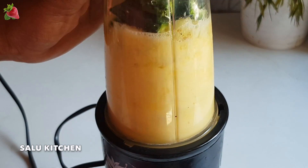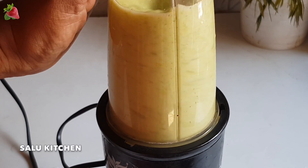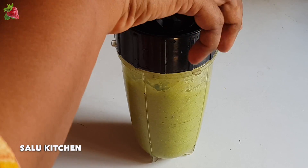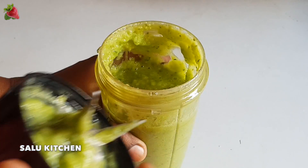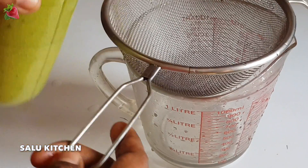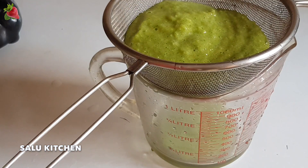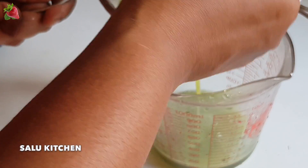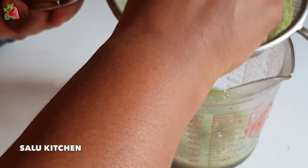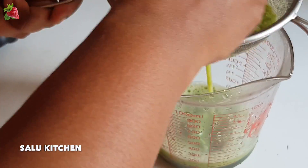Now we have to change the color. The orange is a green color. Now we have to cut the color. I will put it in a glass container. We will put it in the juice. We will put it in a glass container — here is to implement this water container.